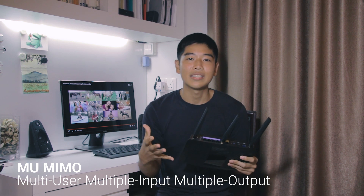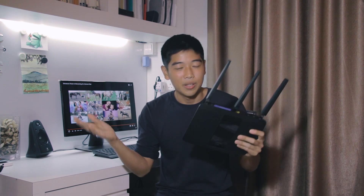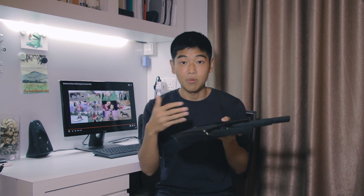What it's competing against is the traditional method of actually giving out Wi-Fi, which is SU-MIMO — single user, multiple inputs, multiple outputs. The difference is that the MU-MIMO router actually services your devices in a parallel manner.